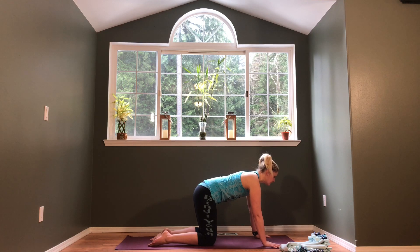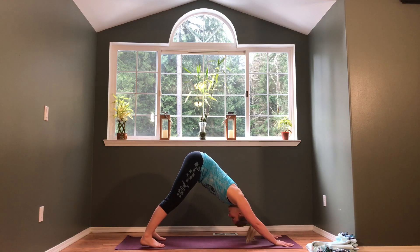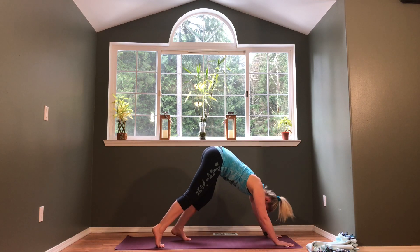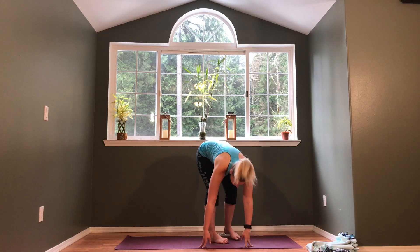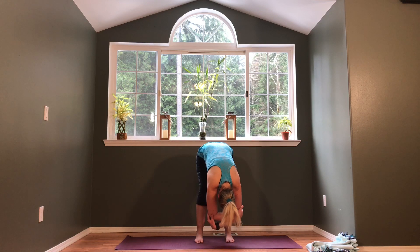Coming back into a nice neutral spine, take your hands forward an inch or two ahead of the shoulders, tuck the toes, and lift the hips up into downward dog. Breathe here — you might move around or find stillness. Press the floor away with your hands, think about setting your chest towards your thighs, letting your head relax. Then start to walk the feet all the way up to your hands for a forward fold, feet about hip-width apart, and take a ragdoll — soften through the knees, maybe sway from side to side.